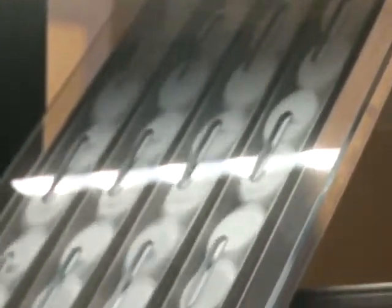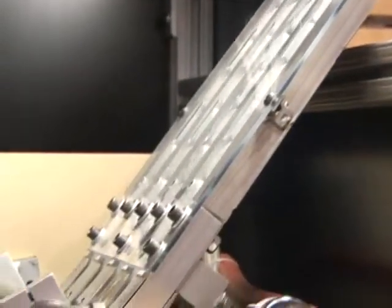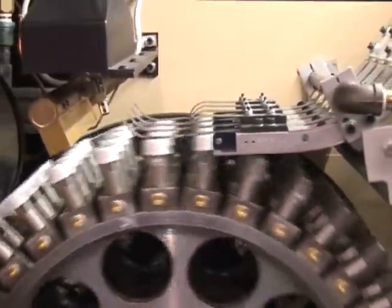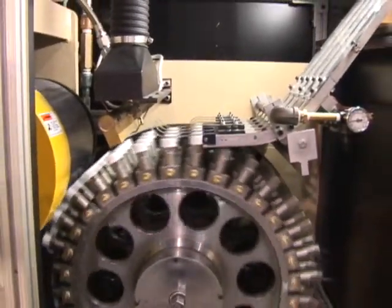The properly oriented closures continue traveling to the inventory wing, where they are aligned into four lanes. The closures continue in four lanes until they are picked off four abreast by the stainless steel vacuum buttons at the horizontal pickoff position. The closures are seated firmly on the stainless steel buttons by an internal vacuum system.